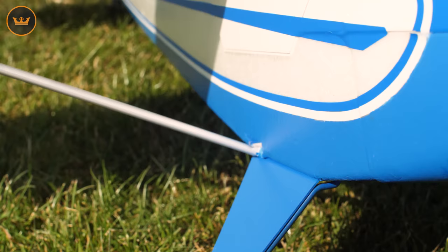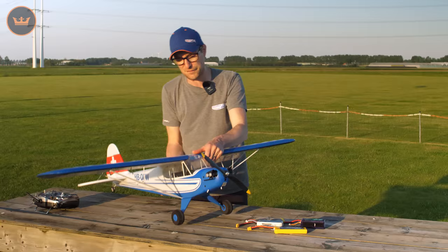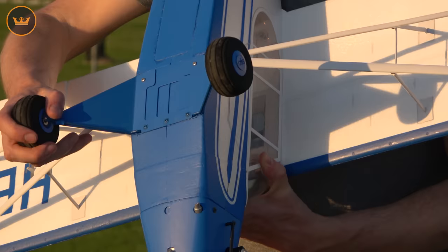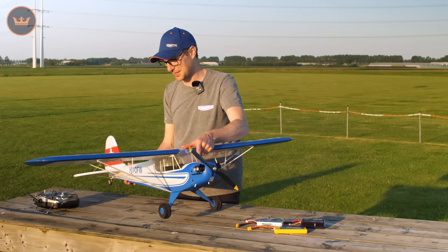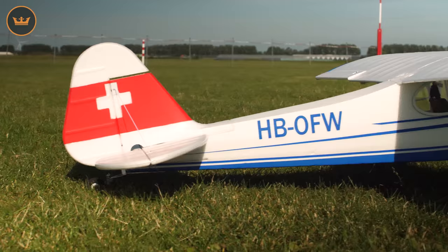The undercarriage on the previous versions was a weak point, and that is the big upgrade on this Swiss Cub. It now has a full metal undercarriage - this is sheet metal and it's sprung steel. You are not going to break this undercarriage. I'm going to give you a flight demonstration in a minute and you'll see that it is very, very tough.